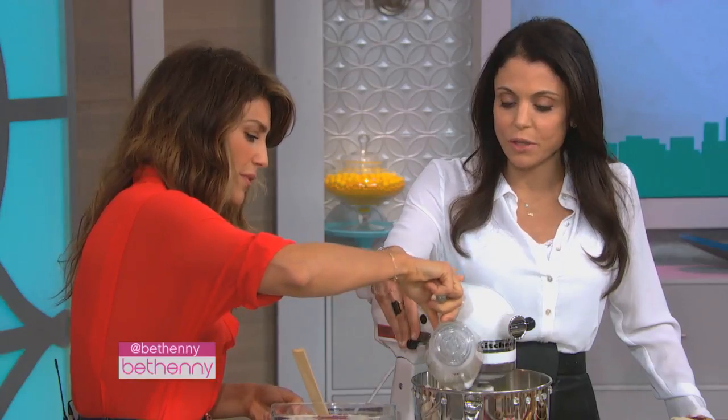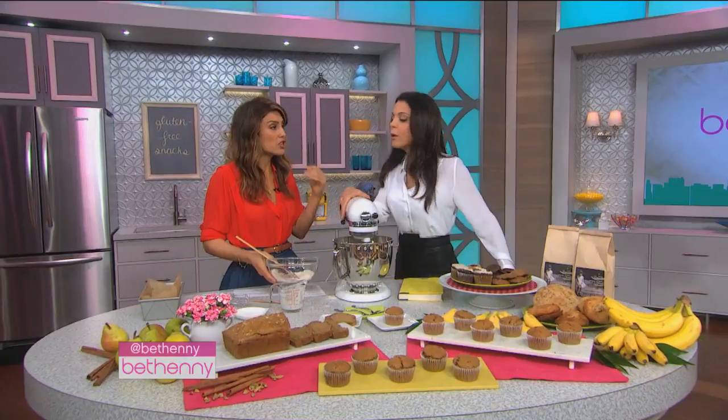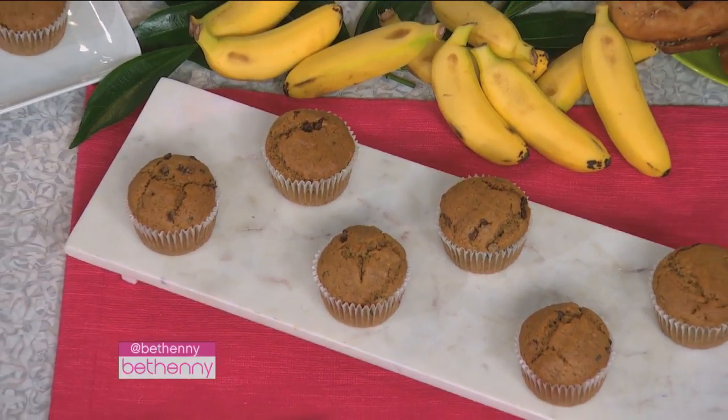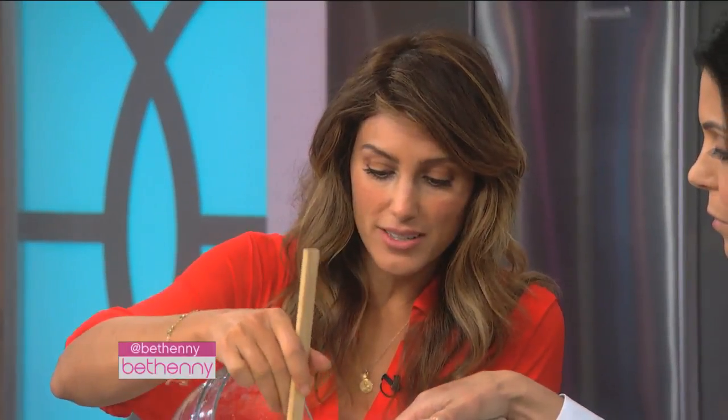So what are the challenges you're having in your business right now? I want to get these products to anyone who needs them. And what I'm finding, it's not only the celiac — it's the mother, the young mother, or the person who just wants to eat clean. And I'm showing you that you can. You don't need preservatives and all that stuff.